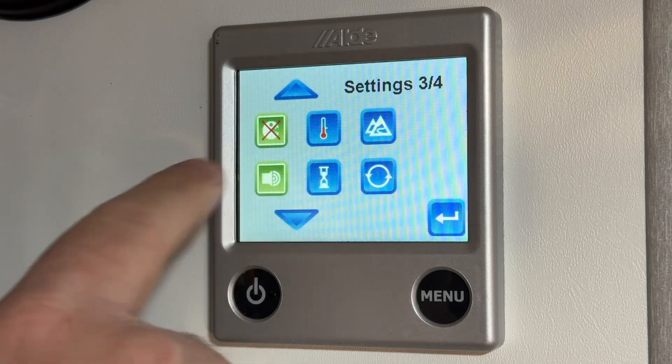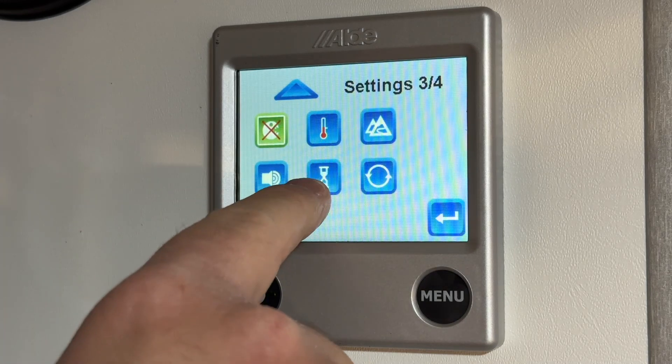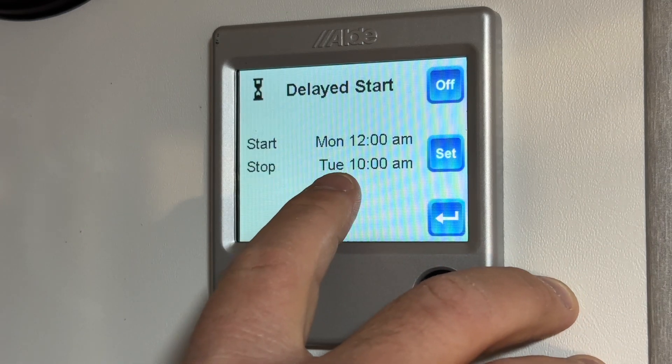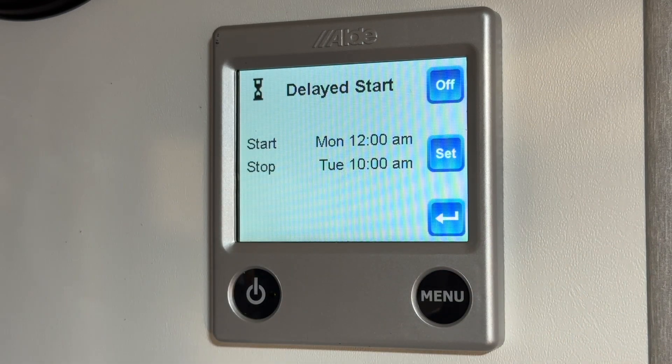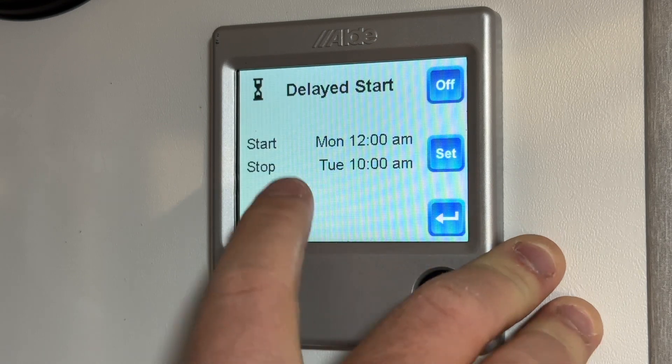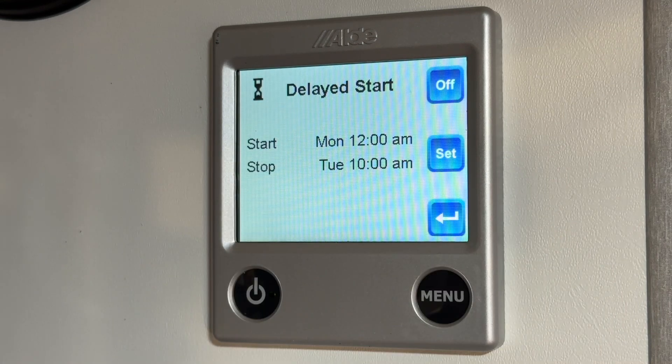This setting is just sound — whether you want a sound to be made whenever you press something. Right here is delayed start, which is a way to get the heating system to automatically turn on at a later point in time. For example, Monday 12am to Tuesday 10am — the Aldi would run from Monday at 12am until Tuesday at 10am. It's similar to day mode, but this is not dependent on day or night. It will automatically turn on, run that one cycle in the 24-hour period, stop, and repeat once a week.